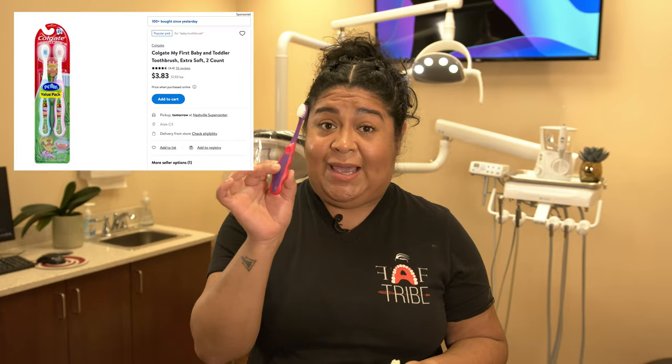The first few days, possibly even the first few weeks, you will only be using a baby toothbrush, because an adult toothbrush is a little too rough on your gums that have been freshly worked on. Make sure that you're only using a baby toothbrush in the beginning while you are healing.